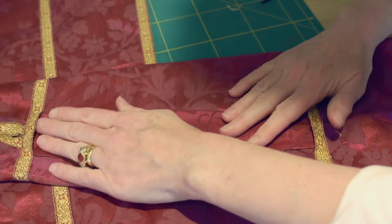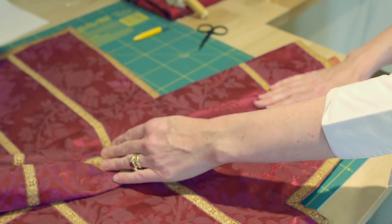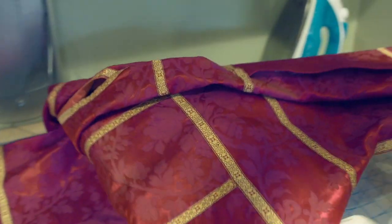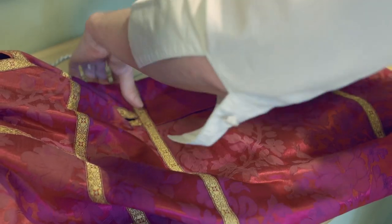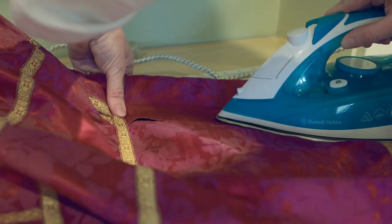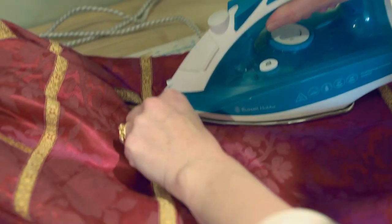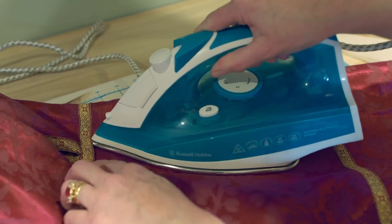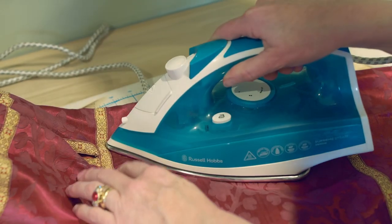Now when I'm happy with the position of my patch, I'm going to use the iron to press this down. If you misjudge this and iron it in slightly the wrong place, you can rip it off and repress it, but the glue doesn't hold quite as strongly the second time and it may leave marks as well.